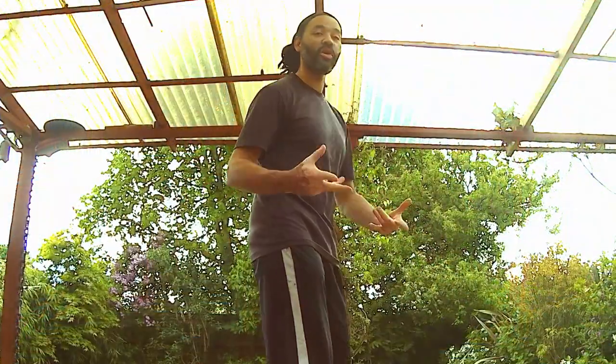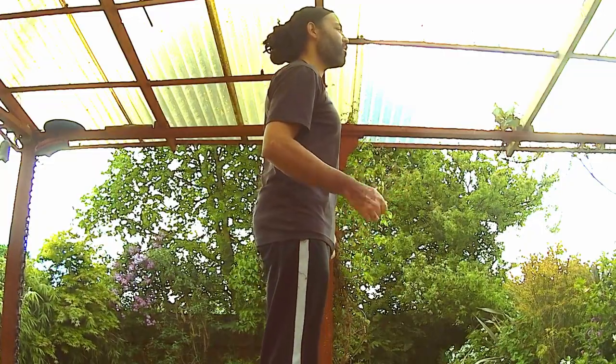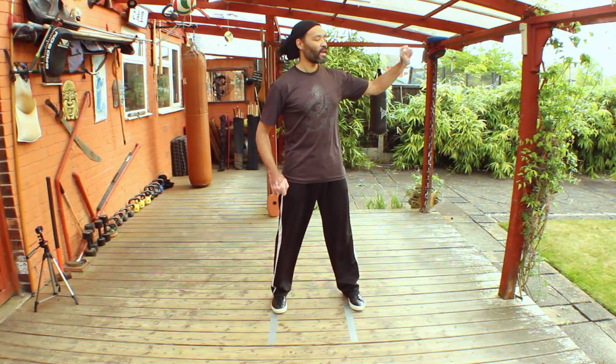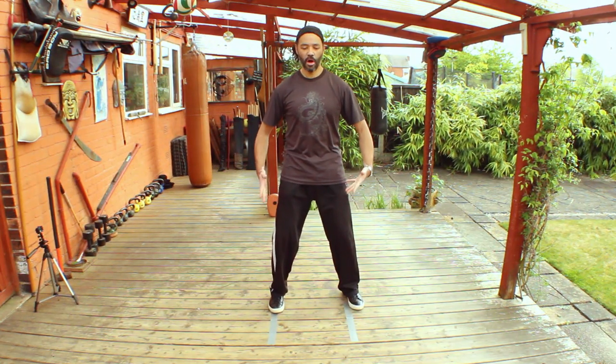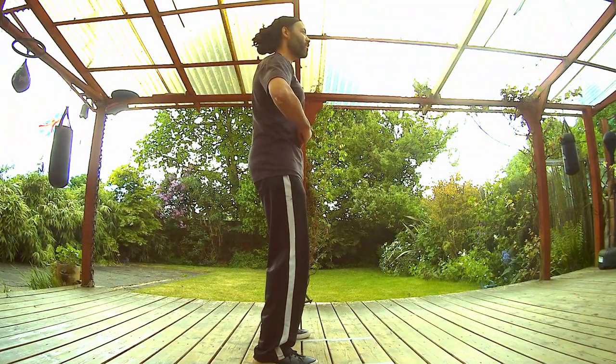Now we're going to go into our cross connection exercise, which we worked on in a previous film — I'll link it. Stand with your feet about the same distance as your hips and shoulders in our Wu Chi posture, feet parallel, soften the insteps, head as if suspended. All the postural alignments we worked on at the start. Mind down to that area about three fingers below the belly button and start to move from side to side.